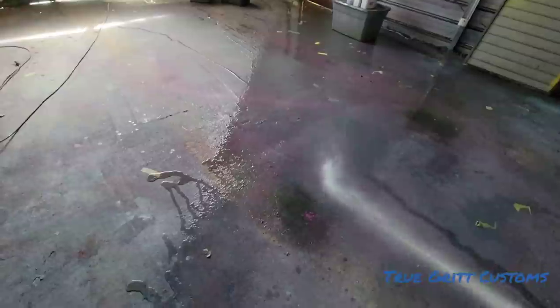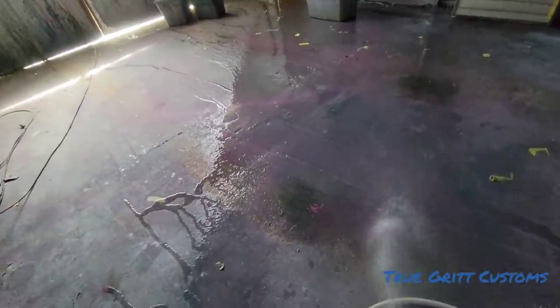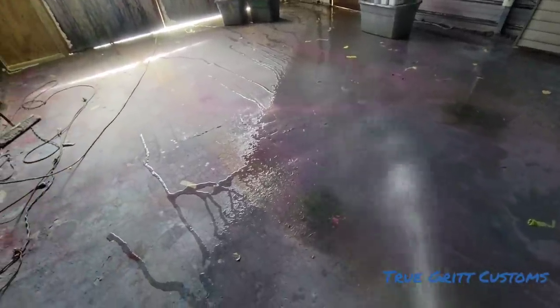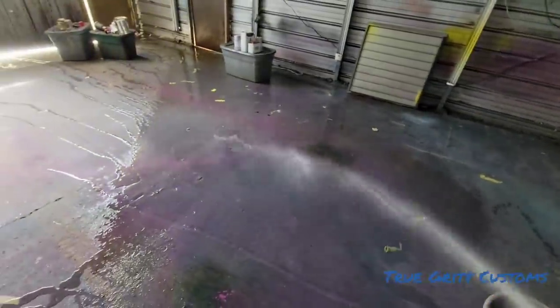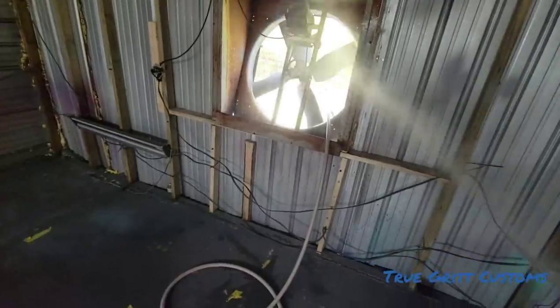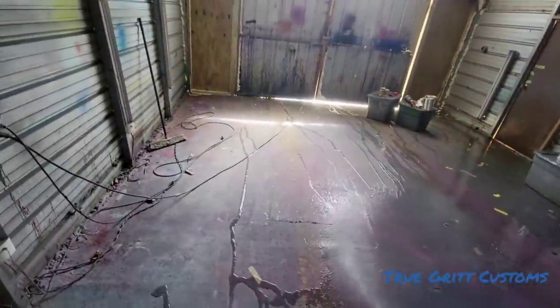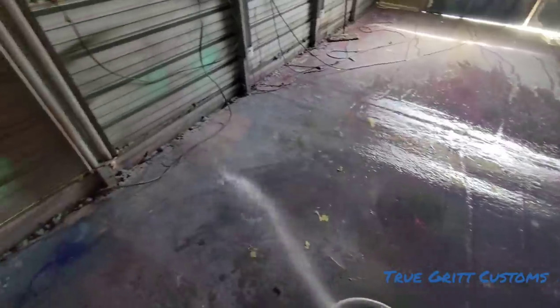But before you start spraying, this is what I do every time. If you're painting in the country or at home in your garage or something, just take the building and spray it down real good. I like to spray the walls, spray the fan, and spray the front door. This is what you do — just spray your building down real good.